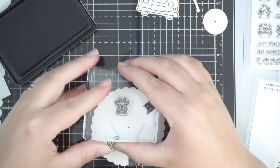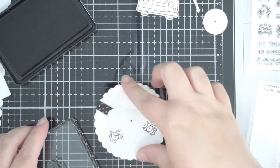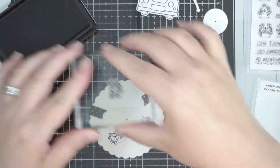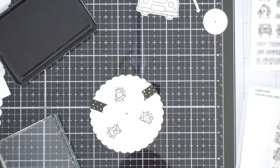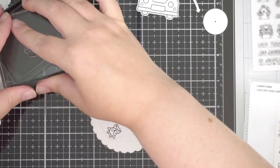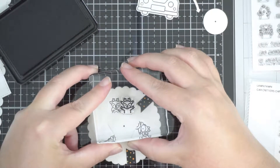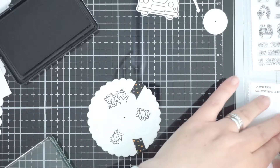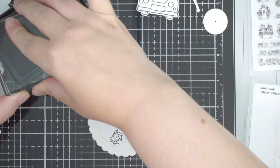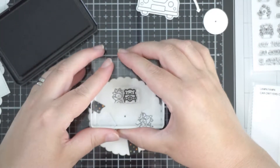In the card critter Christmas add-on there are three reindeers driving, one reindeer cheering from the sideline, and a bear carrying a present. In the original card critter stamp set I believe it's all bears. There is one bear in the original set holding a map, and I thought that would be quite cute to add in as well, so I've mixed and matched them as best I could.